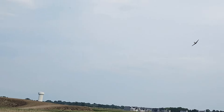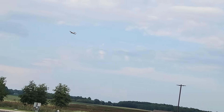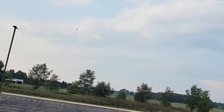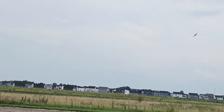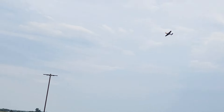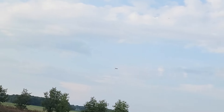Flaps off and gear her up. Looks pretty straight. I don't have AS3X or SAFE turned on, so this is going to be all me today. With just a light breeze, it shouldn't be too bad. It's feeling pretty good.